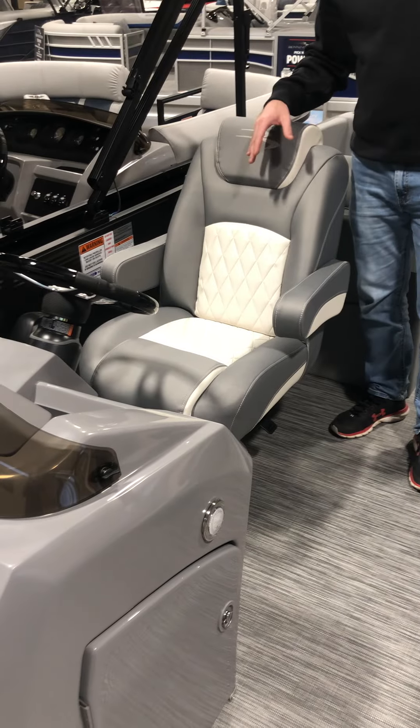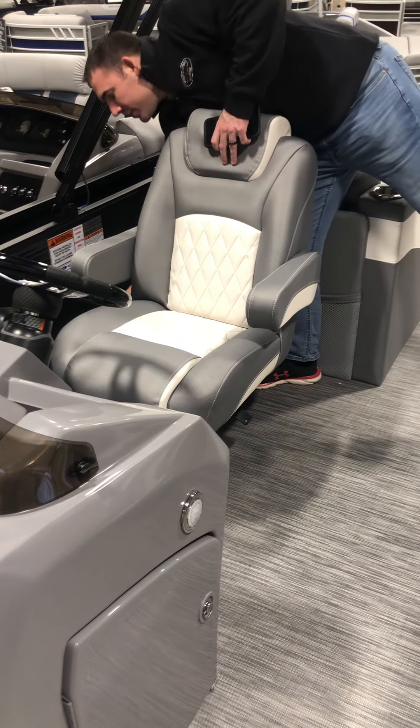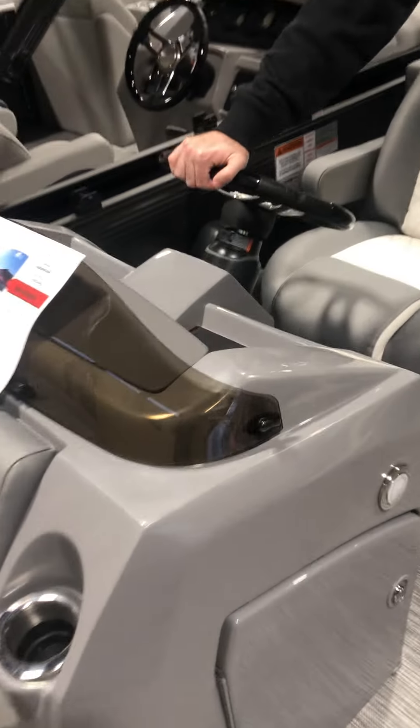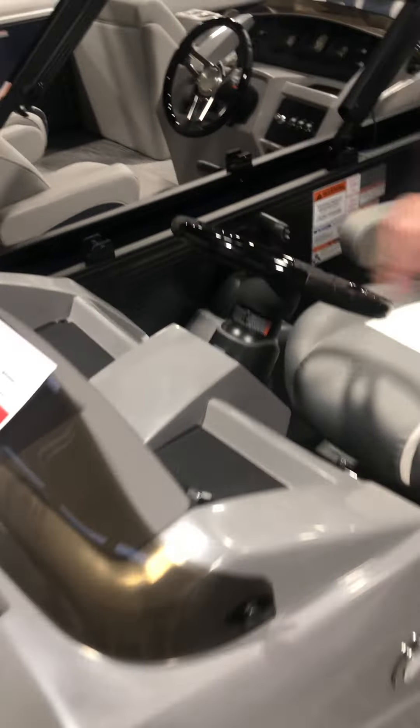As we come on back through here, we have two captain's chairs — very comfortable, slide forward and back — with self-leveling armrests. This also has the upgraded piano steering wheel.